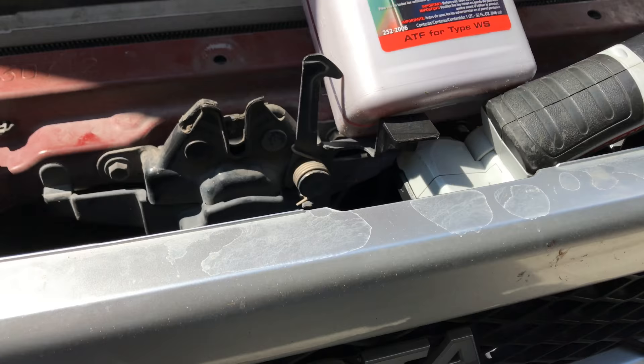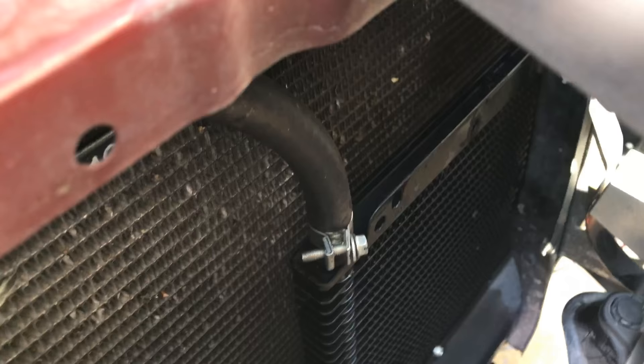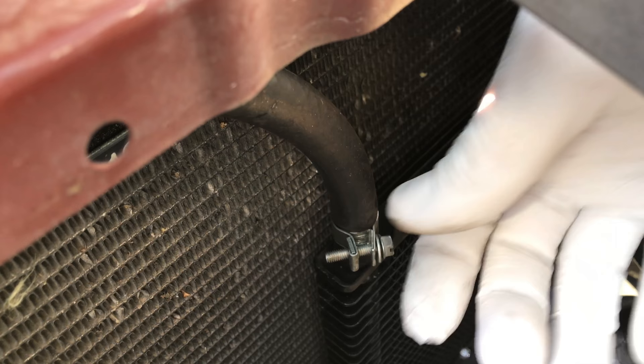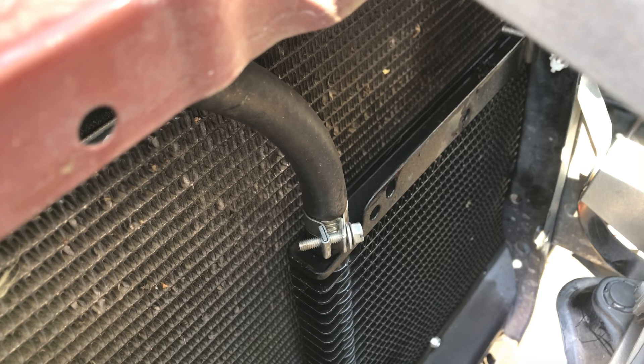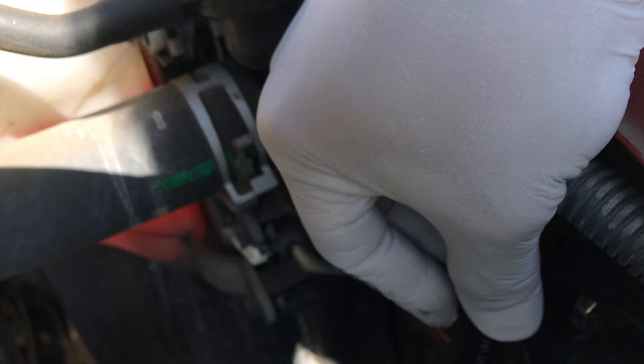The transmission cooler is secured and screwed into place. Next you need to attach the hose — I used a fuel clamp. If it's good enough for fuel, it's definitely going to be good for transmission fluid. I ran it underneath and all the way right here.